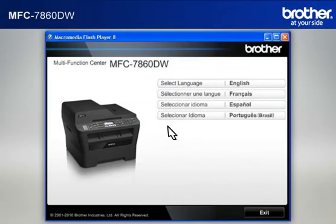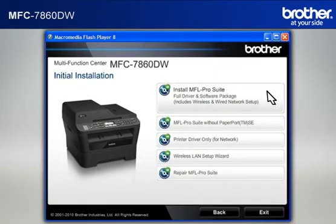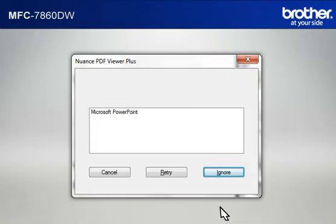Select your language. Click on Initial Installation. Click on Install MFL ProSuite Full Driver and Software Package. At the License Agreement window, read it and click Yes. If you see the Nuance PDF Viewer Plus window, click on Ignore to continue.